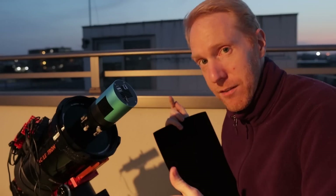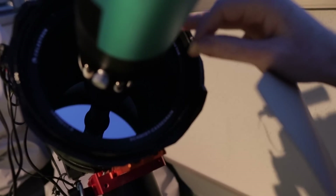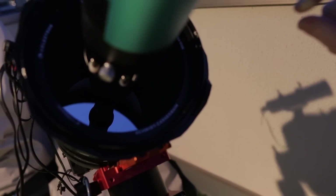Inside the telescope near the primary mirror you can see a dark tube — this is the baffle tube, which can also be a source of reflection. A lot of people will remove everything and flock the inside of the tube as well as the outside of the baffle tube. It can get quite involved, and I'm just not going to do that for now.